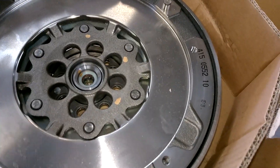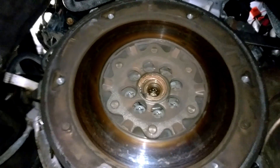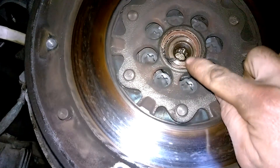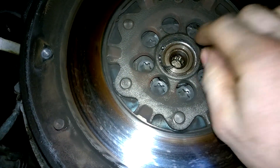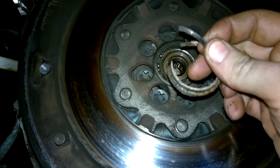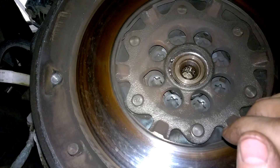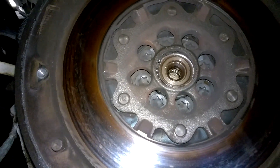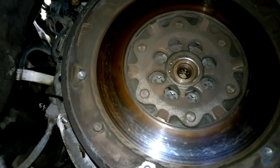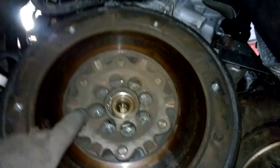With the clutch kit now taken out, if I can zoom in on that — we don't have to look too far for problems. As you can see, that bearing has completely come asunder. So straight away we have confirmation that this is the correct diagnosis, and we will rectify the issue with the items we're putting in today, which is always satisfactory.